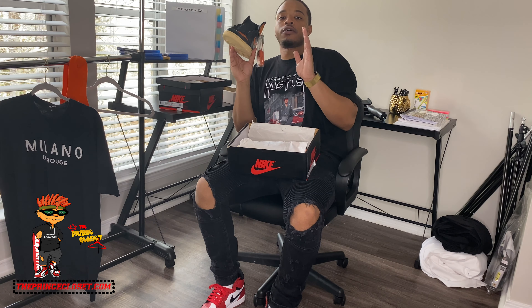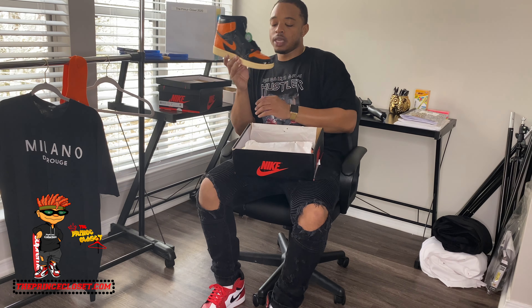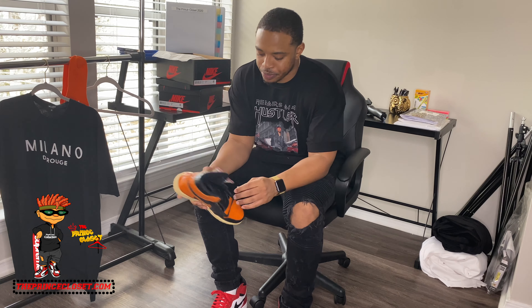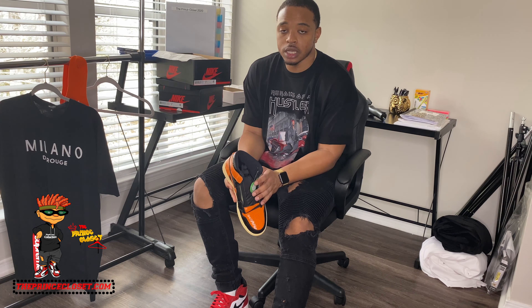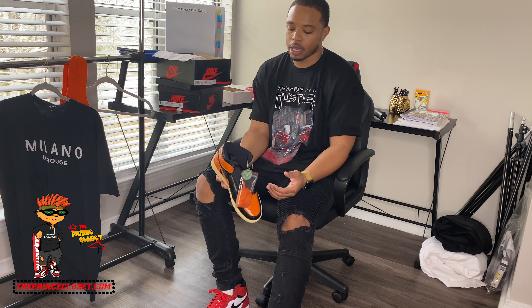These are authentic and verified by StockX. StockX is a very credible website — they serve their customers with real authentic shoes and they do not sell fakes. These right here are the Shattered Backboard 3.0s. They come with an extra pair of orange laces and they're patent leather. These are a flashy shoe — you wear these when you're stepping out and want to stand out.